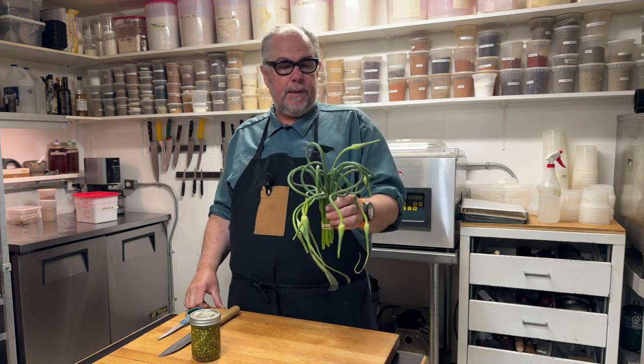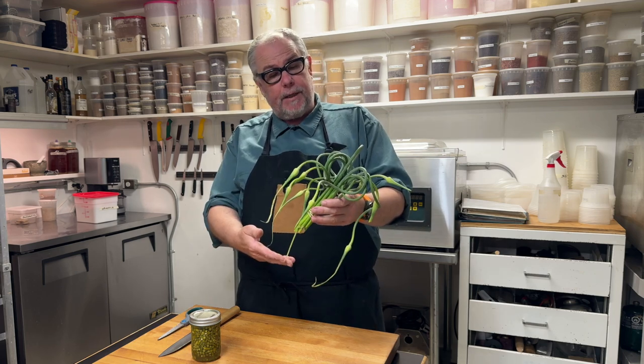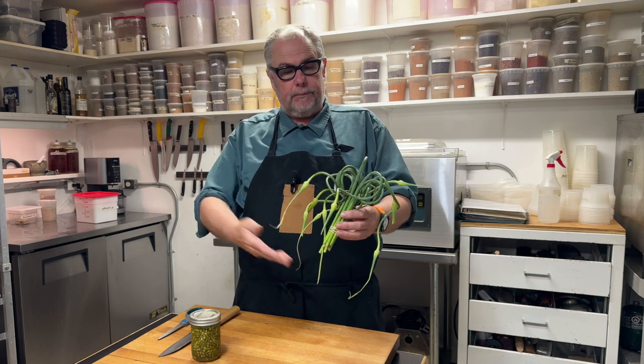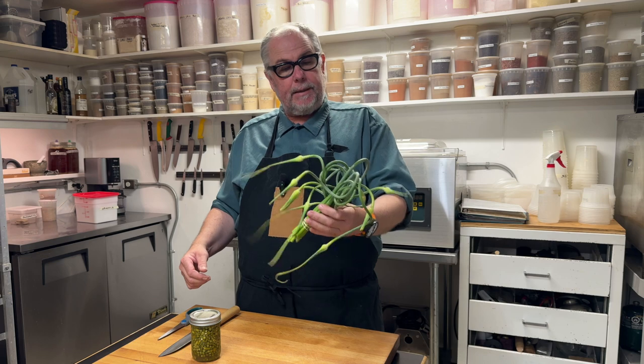They shoot this up sometime around July. The farmers cut these off because they don't want the garlic bulb to create a flower. They want to stop that process and have the plant concentrate on the bulb.